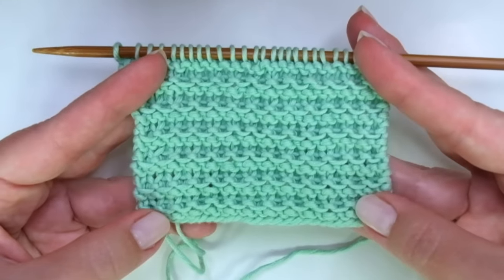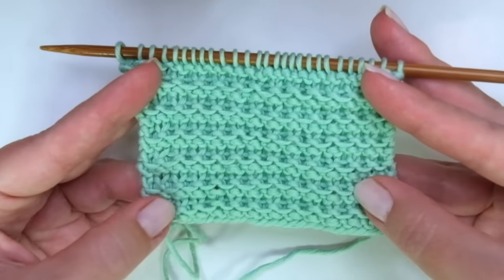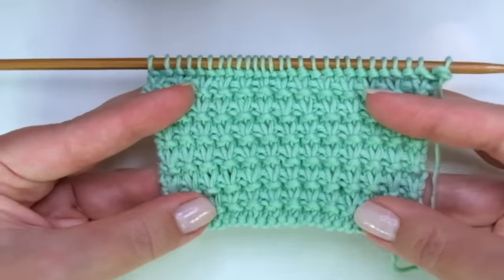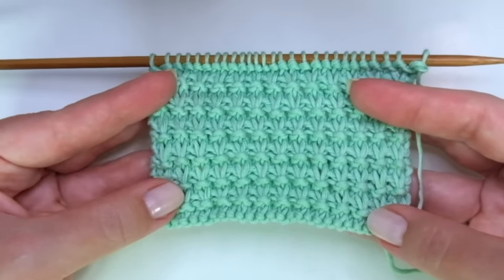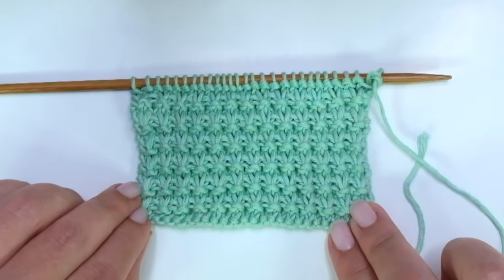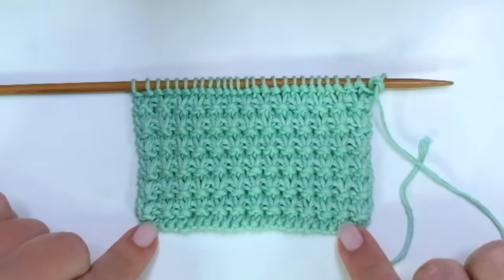And this is the other side of the work. I don't think it's as pretty as the right side but it's not bad, so it could be a reversible stitch pattern. The other most important thing is that it doesn't curl — it's kind of stretchy and firm at the same time, so it's a great stitch for a scarf or for baby stuff.